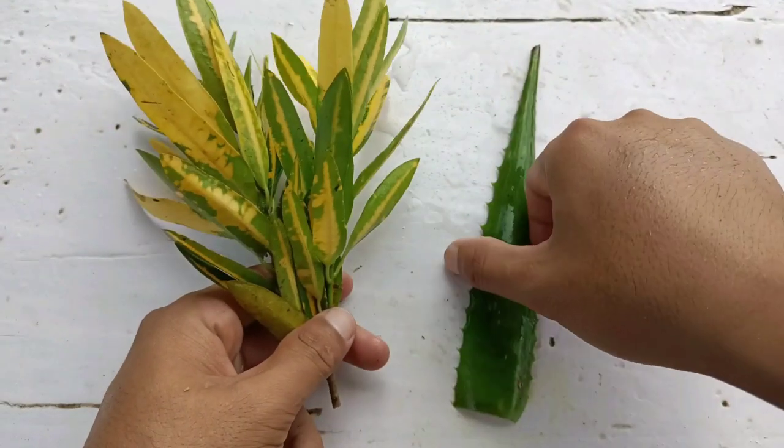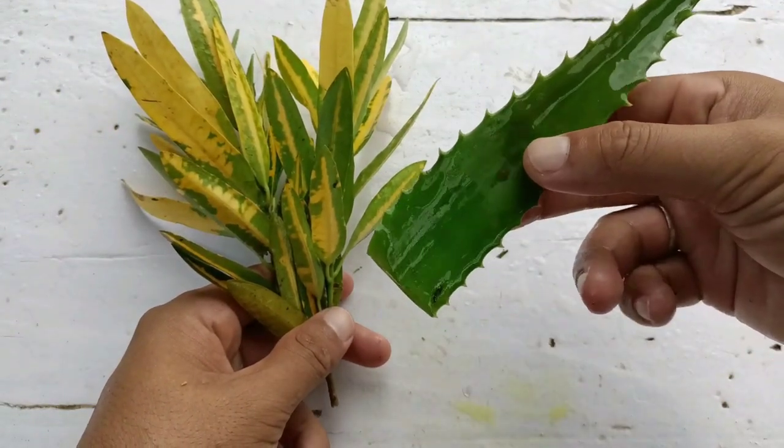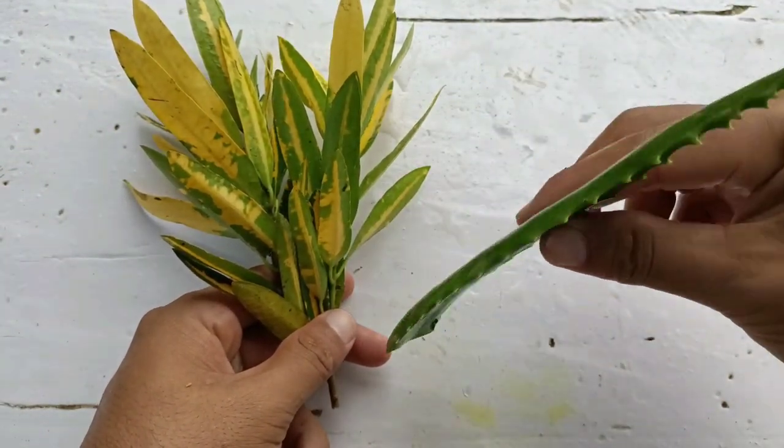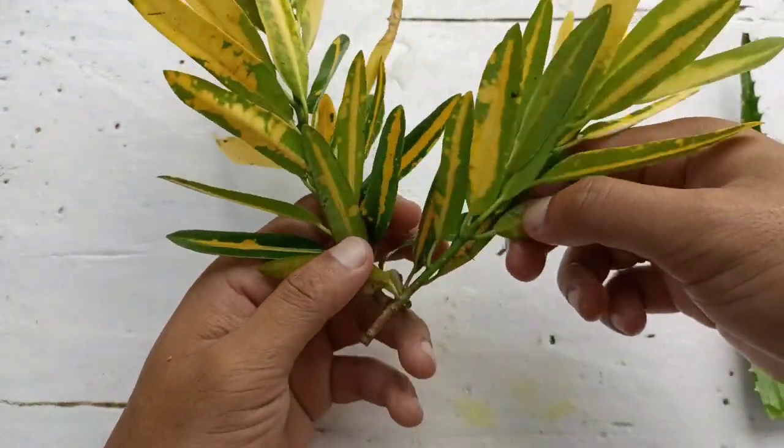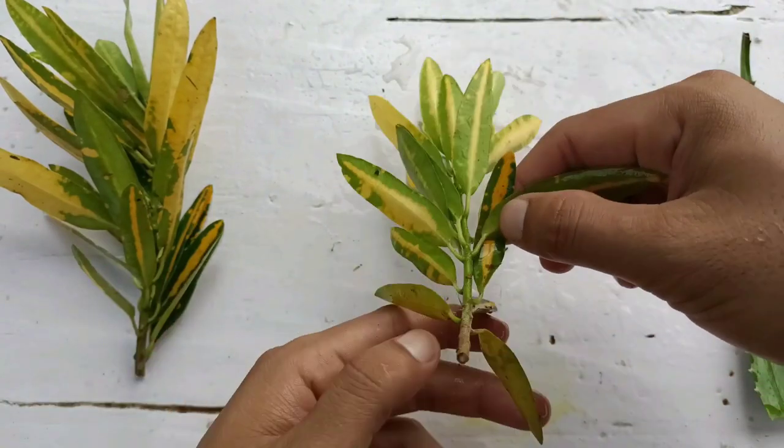You can check how beautiful the leaves are. This is aloe vera — I'll use this as an organic root hormone. It will prevent fungus and establish the roots faster. So friends, the first thing we need to do is remove some extra leaves from the cuttings.